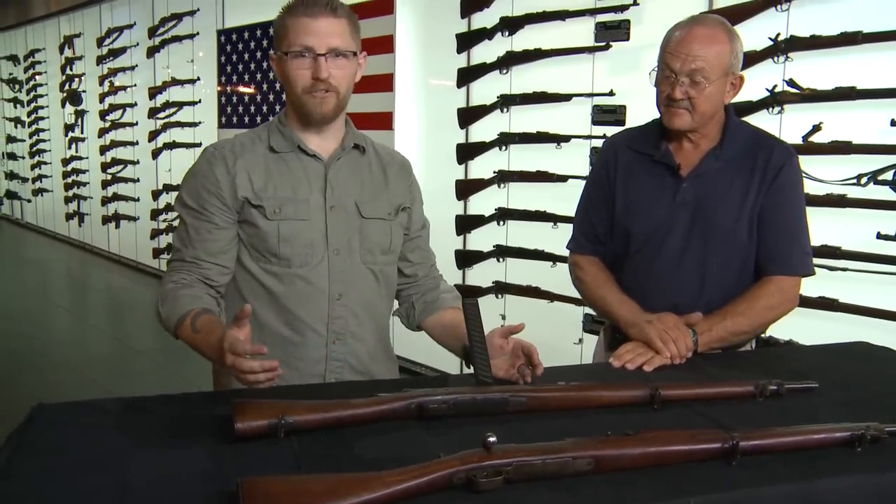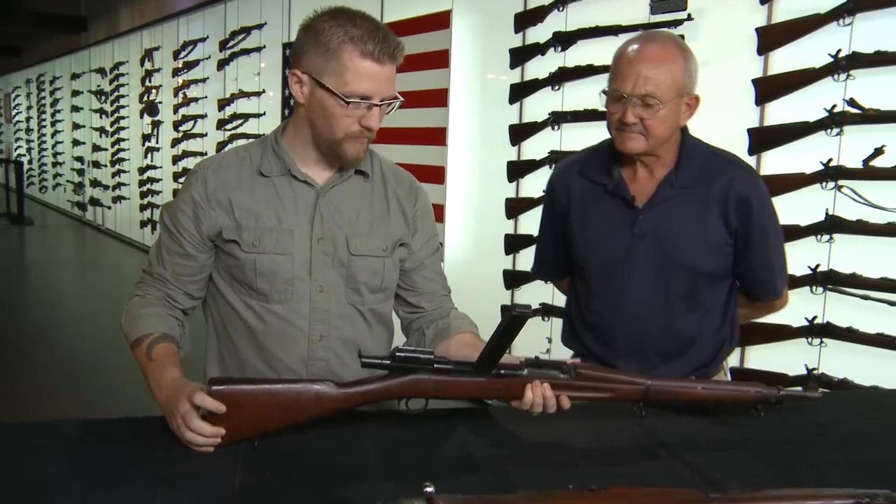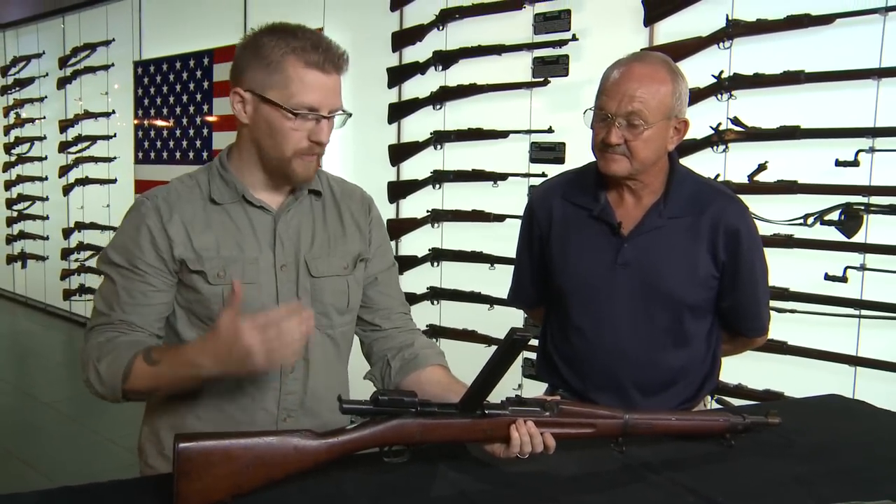What we've got here is what's called a Pedersen device. It was invented by a guy named John Pedersen. What it was was a way to convert a Springfield rifle into something that was a little better for close-quarters combat.